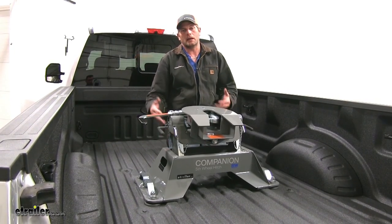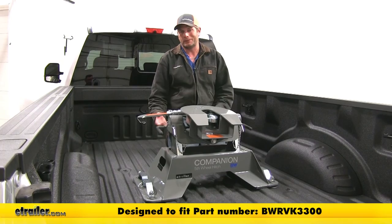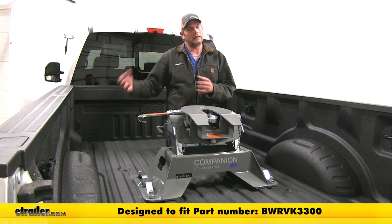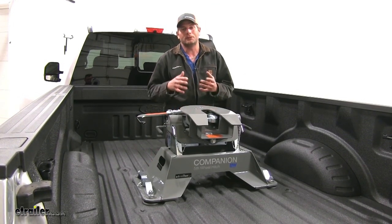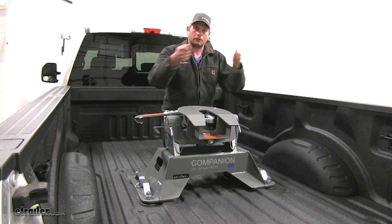This replacement base is going to work out really well if you've damaged yours somehow. They're really heavy duty and very sturdy, so I don't think that's going to happen a whole lot. But if you have an older vehicle that had a Companion in it, or a second vehicle, by just purchasing the base you can save yourself a lot of money by pulling the head off and putting it on truck to truck.